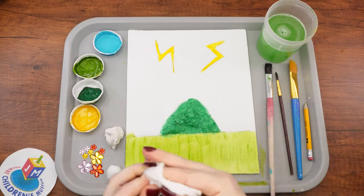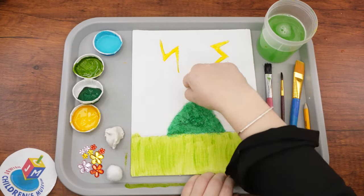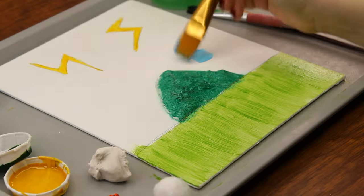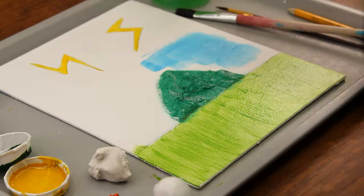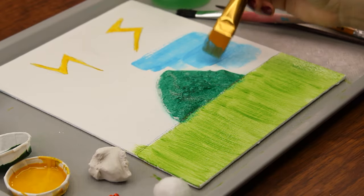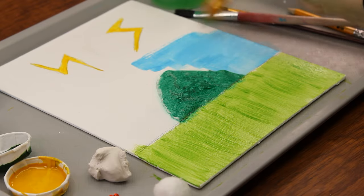Using a paper towel, you can fix up any green paint that accidentally got on the background. The next step is to paint the sky light blue with our big paint brush. Be careful to paint around the lightning bolts. Since the blue is darker than the yellow, if you paint over the lightning it will cover the bolts and you won't be able to see them so clearly.